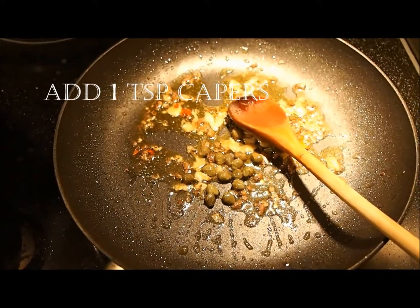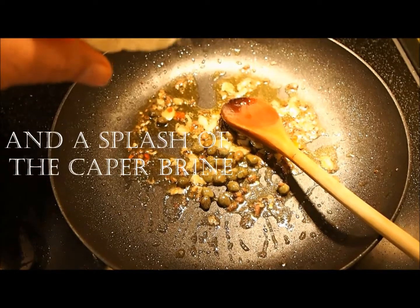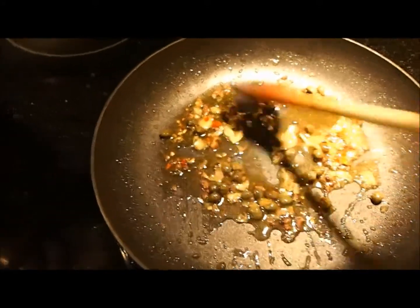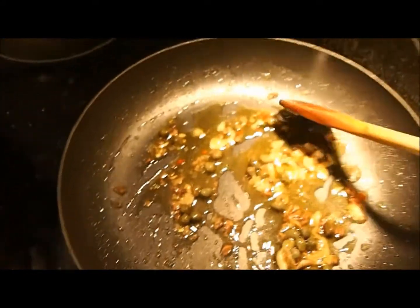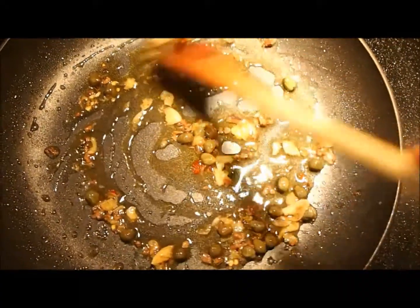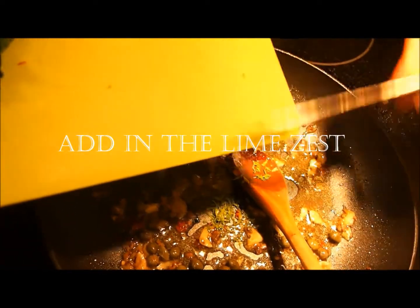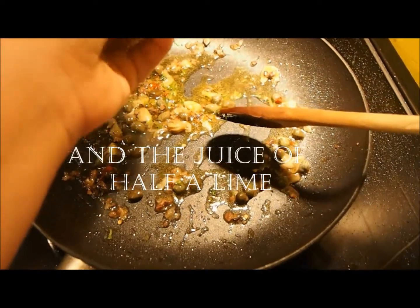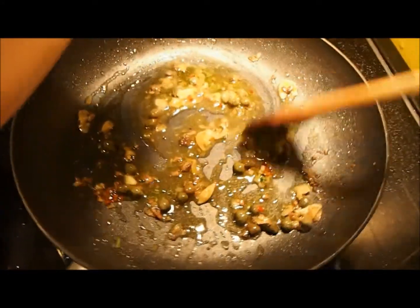Throw in about one teaspoon of capers and a bit of a splash of caper brine. Now to brighten things up a bit, we add in the lime zest — this will really lift the dish. Then squeeze in the juice of half a lime. Again, this will add moisture and freshness to the sauce.